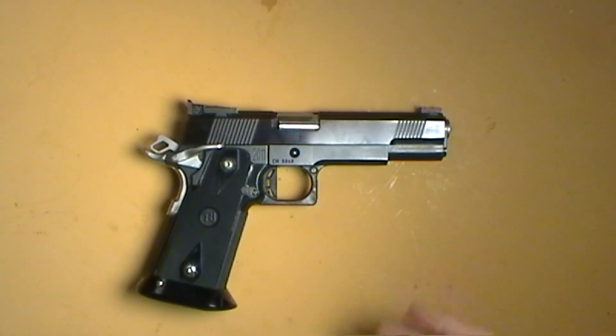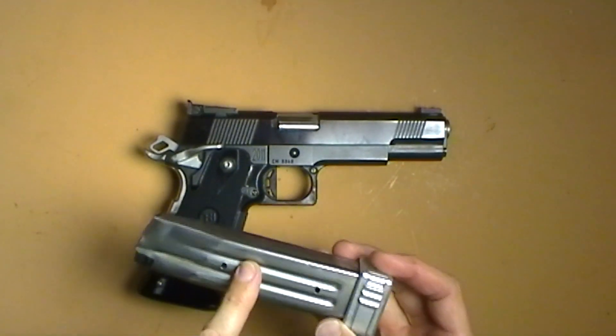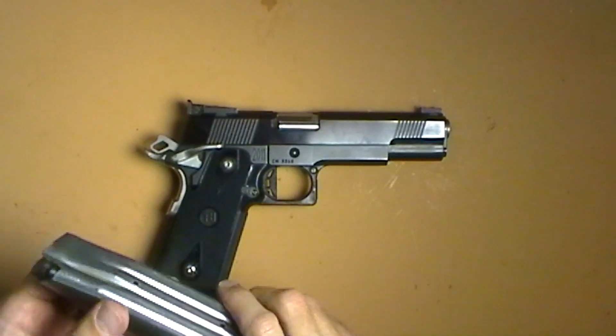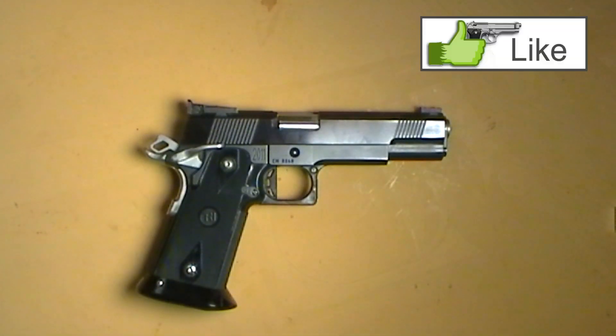But this is it — a 9mm STI. It's a sweet gun, love shooting it. When I'm done, I'll just take this spacer right out, put the followers back on the springs, and I'll have my .38 Super mags back ready for me. Thanks for watching, and please subscribe for more shooting and gun related videos.